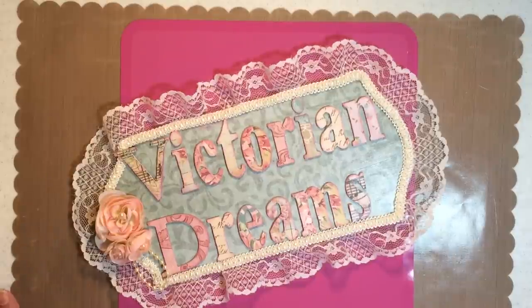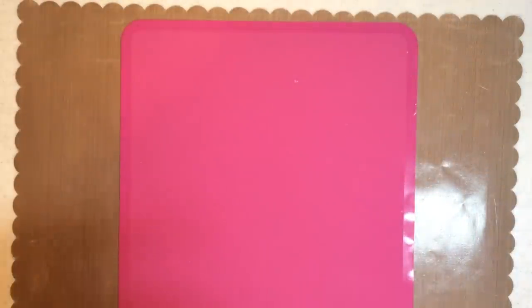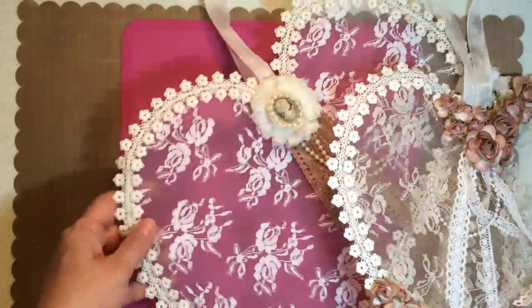My husband says to call this Victorian Dream Catchers. But I'm like, maybe they should be wire lace breeze catchers, but I think he's right. I know everyone sees them on Pinterest and they're like, we should do that. So let's do it.